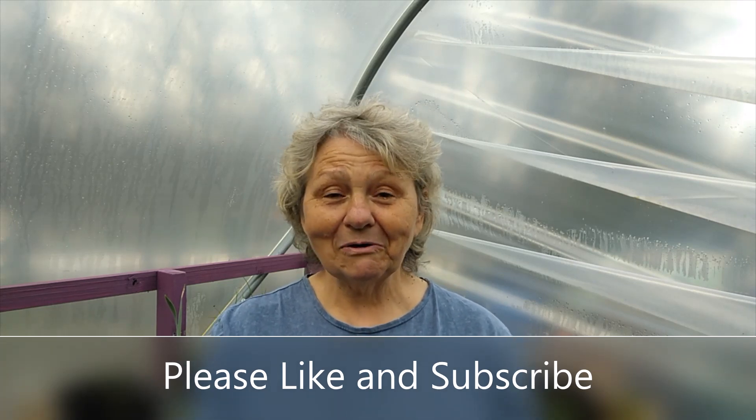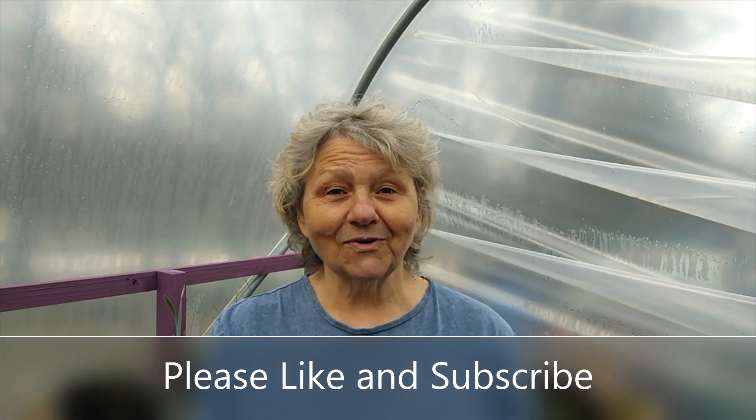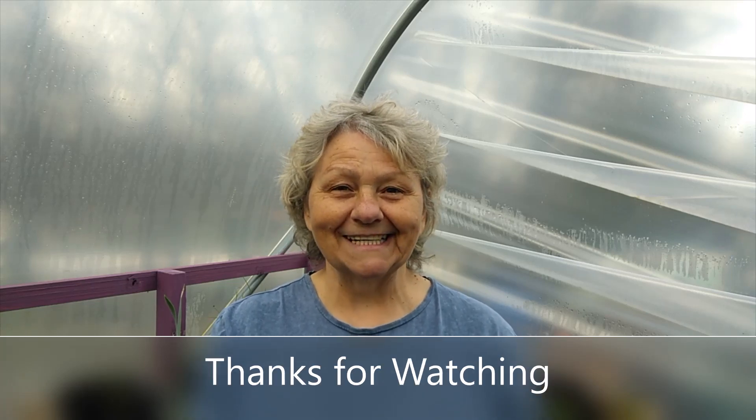If you've enjoyed the video, please leave me a like and remember to subscribe. That's all from me for today — bye for now!